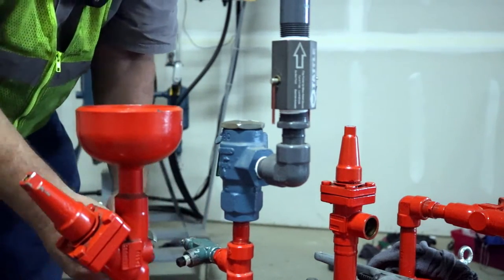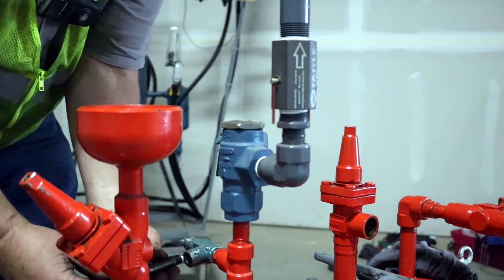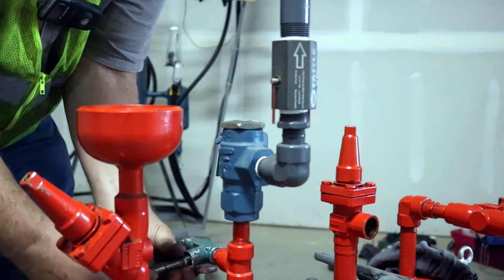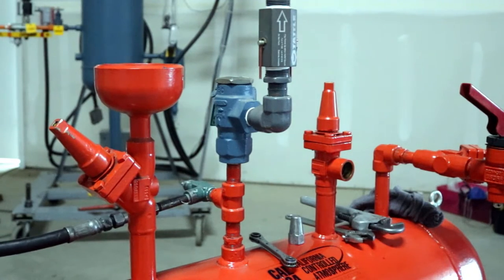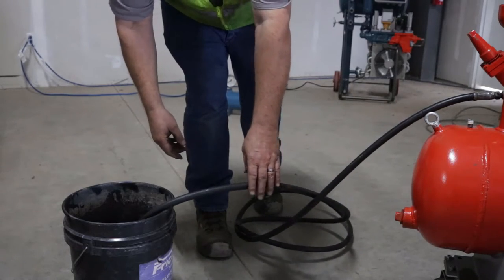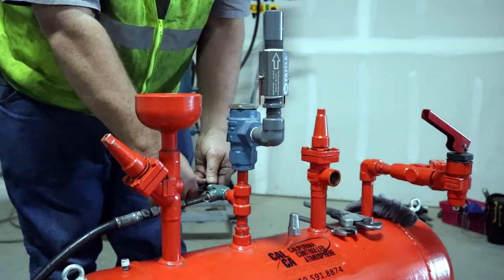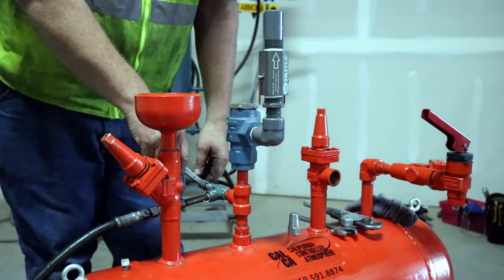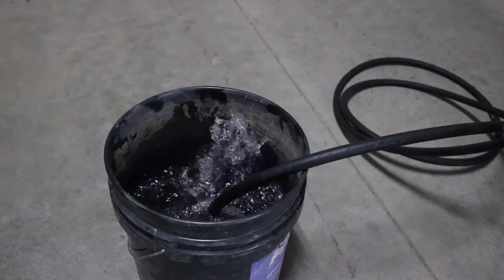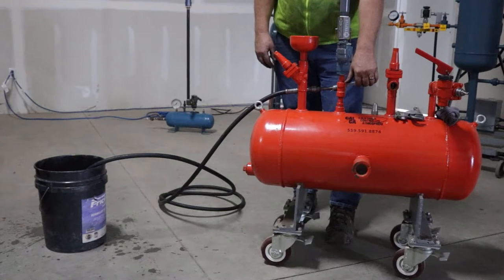Step 3: connect an ammonia rated hose to service the valve on the pressure vessel. Step 4: connect the other end of the hose to a 5-gallon bucket of water. Step 5: remove liquid ammonia from the pressure vessel by opening the service valve.